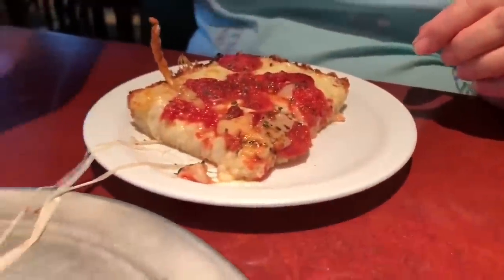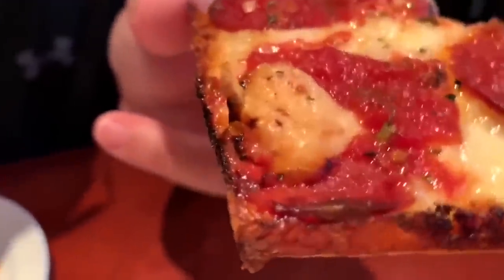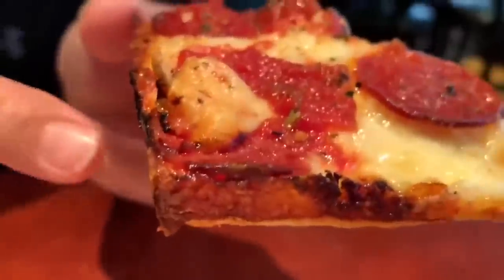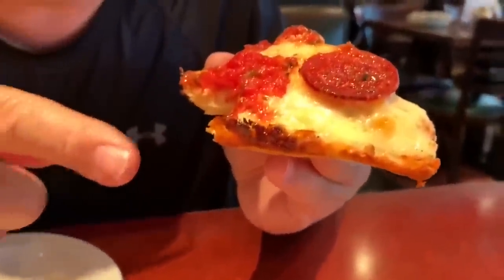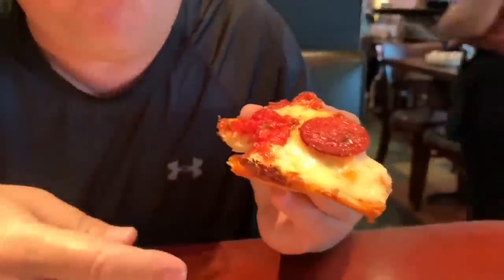Oh, look at that cheese stretch! We have two corners. The crust is perfect, the tomato sauce is very light. Very cheesy - the cheese is salty but it matches perfectly with the light tomato sauce and the crust. Look at that burnt cheese corner - caramelized. That's the best part of the pizza, right in the corner. Two corners, a little bit of the middle, and pepperoni - that is it.